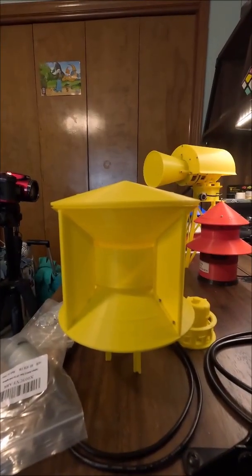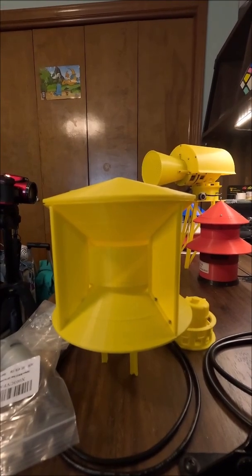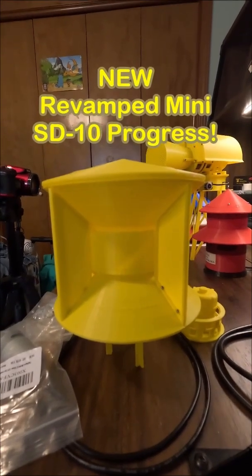Hi there, I'm Miles Peterson, and you're watching A3D Engineer. This is just a very quick update short on the progress of my new and improved revamped mini SD10.